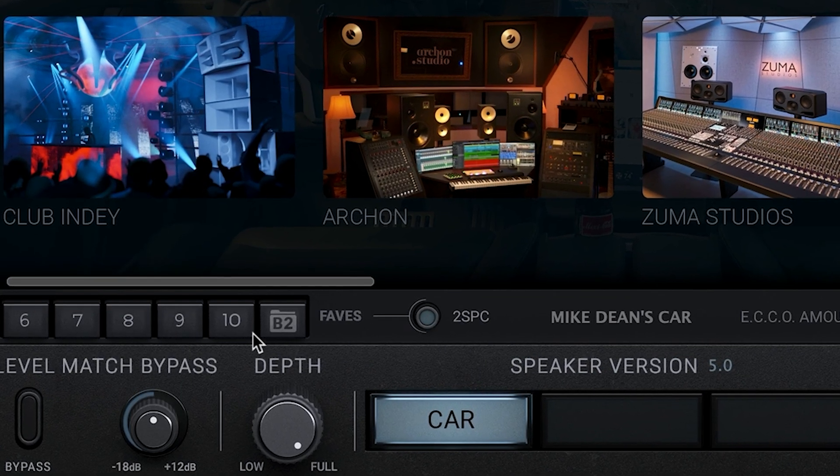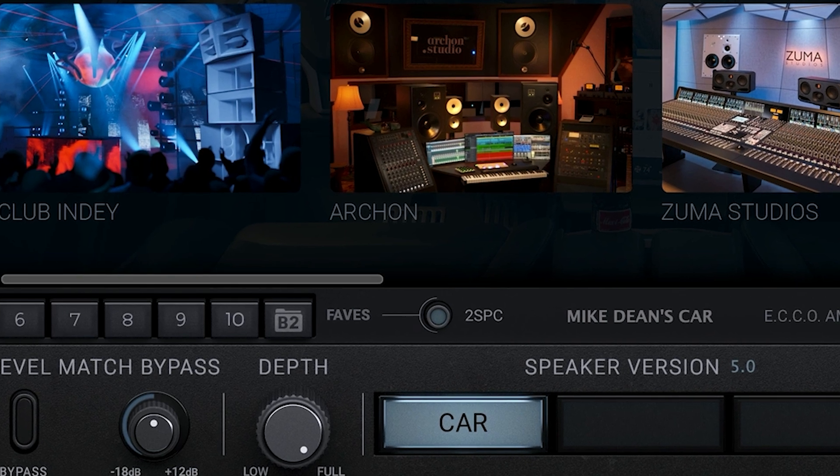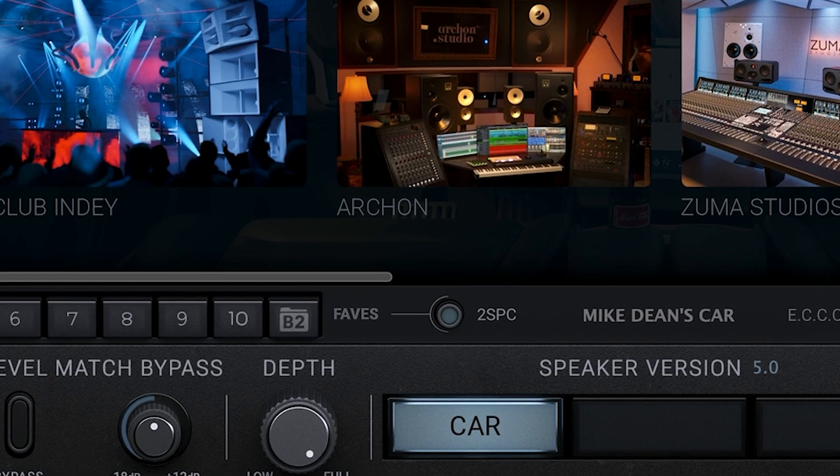Previously you were only allowed to save up to five of your favorite setups — now they've doubled the amount, so you can actually save up to 10 of your go-to rooms, which is great. They've also added a new, faster, more streamlined way of browsing through the different rooms with the new list mode.